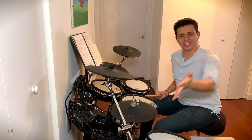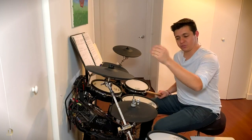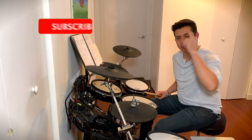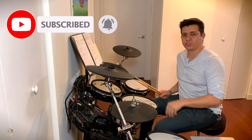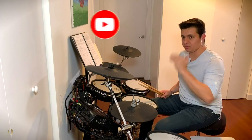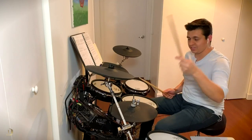Okay guys, if you like this video, subscribe and hit the like button. I'll see you in the next episode. I'm going to play a little groove now, so I'll see you next time.